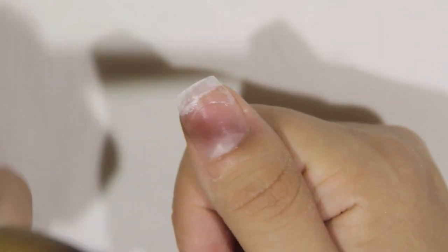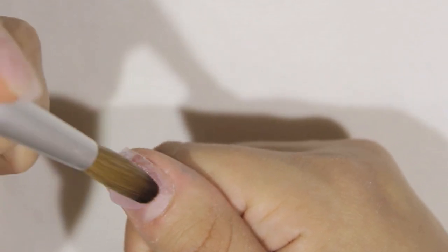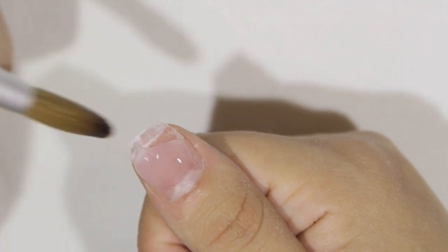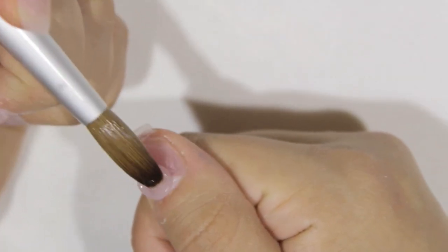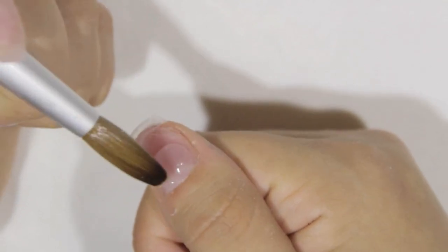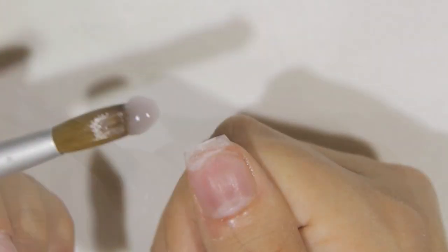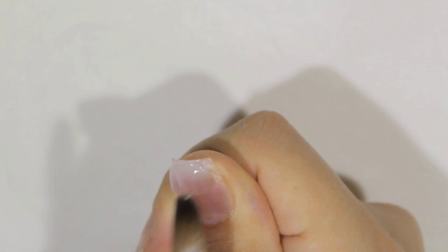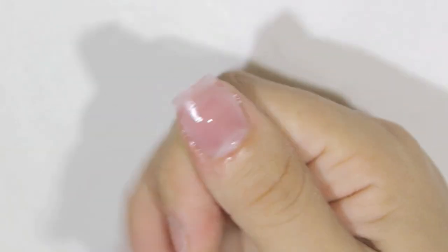I started off with the stiletto tips. I usually use nail forms when I'm going to do short nails because I don't like to waste tips, but I got a lot of requests asking if I can do short nails with tips, since many of you don't like to use nail forms. I like these tips because they're more narrow than the regular square tips, and in my opinion it makes the nails look more natural.